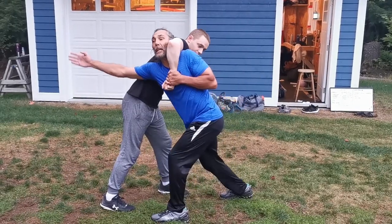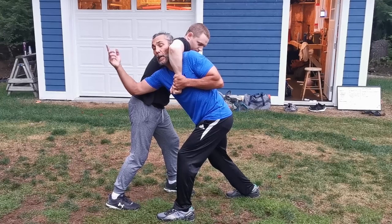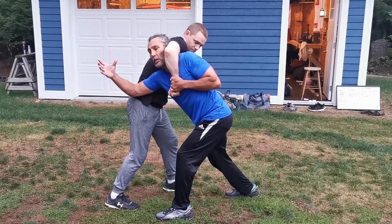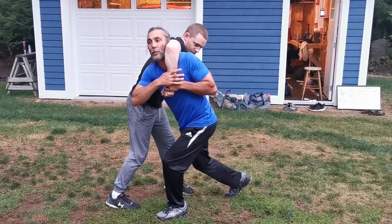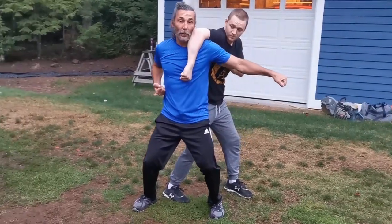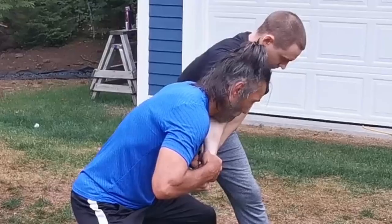We get the shot to the groin here. When I do the spinning part with the hammer fist strike, I need to trade off grips. Right now my left hand's grabbing his wrist. I'm going to trade off as I step through. From here I'm going to pull this hard with my hikite and do that hammer fist strike to the groin.